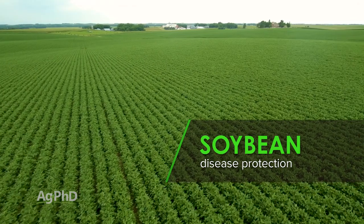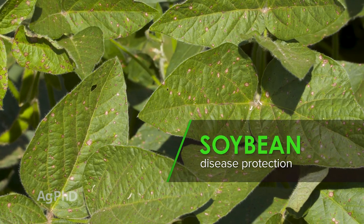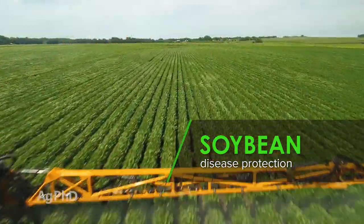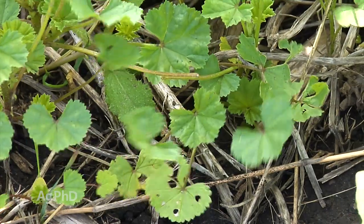As we get toward the end of June, it's important to start thinking about what you're going to do to protect your soybeans from disease. We're going to talk today about soybean fungicides and the proper timings to get the best return on investment on your farm. Well, it wouldn't be Ag PhD if we didn't have a Weed of the Week to control. We'll show you how to stop this weed later in the show, but first here's our Farm Basics.